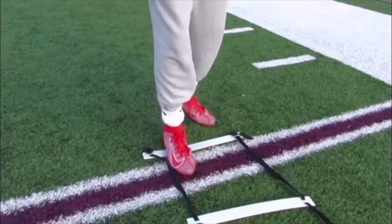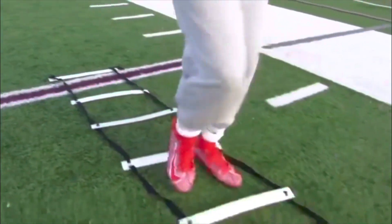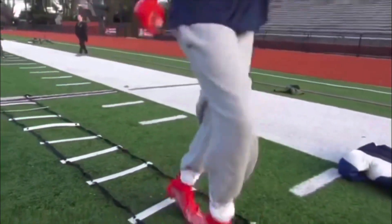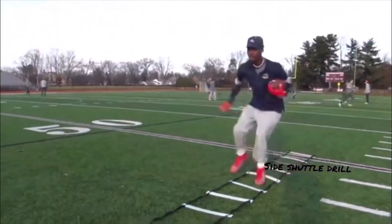What you want to do for this drill is start in front of the ladder, put one foot in, then follow the other foot in behind it, then continue this to get to the end of the ladder. You also want to keep your eyes up and keep your arms pumping, because this is simulating a game situation and it will help you a lot.